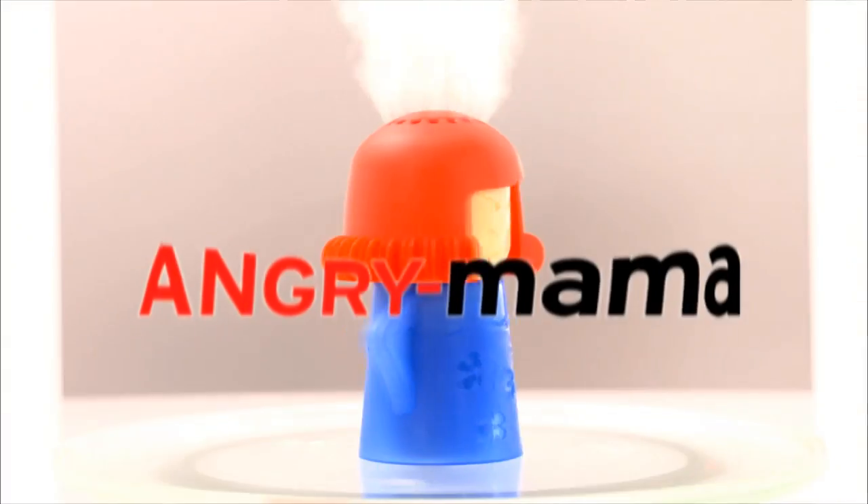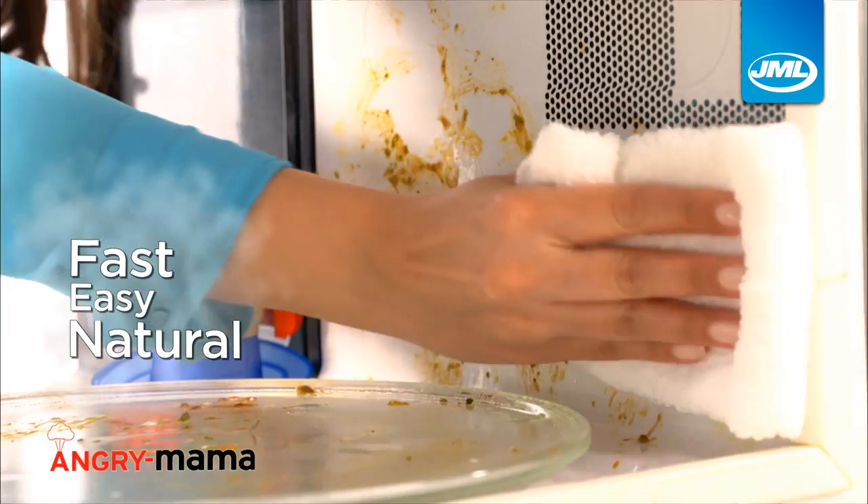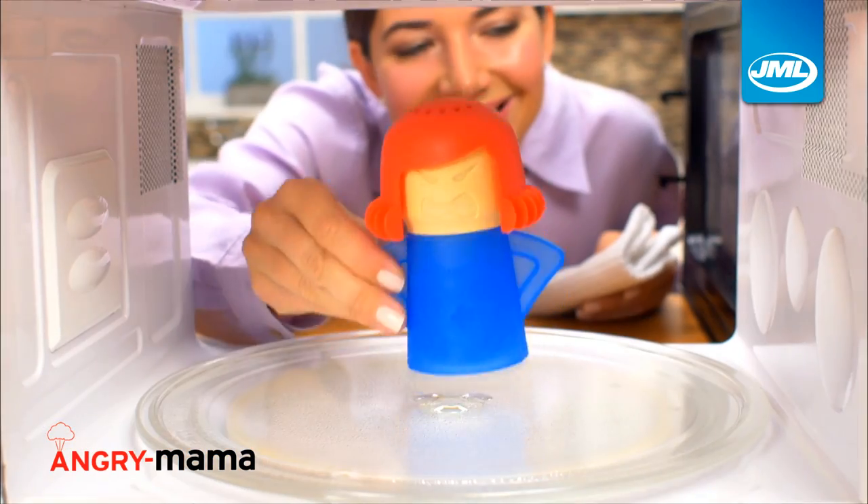Don't get angry, get Angry Mama from JML. The fast, easy and natural way to steam away microwave stains in just minutes. Love Angry Mama. That girl cleans everything.